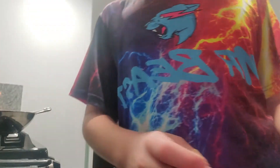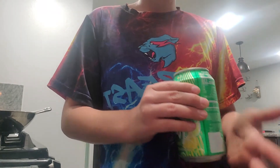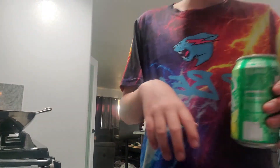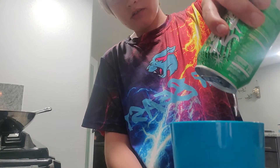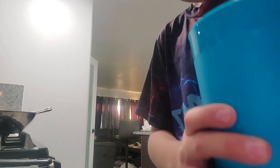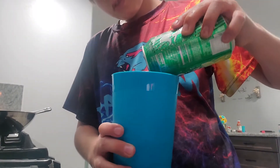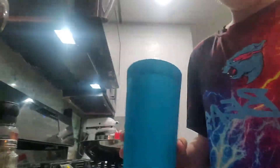I never fully froze a can of soda before — this is about as much as I've ever frozen it. I'm trying to get as much of the soda out as I can, and the rest is ice. There's another challenge I'm gonna be doing now.